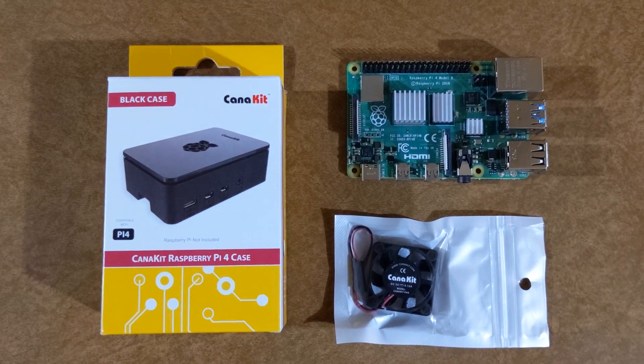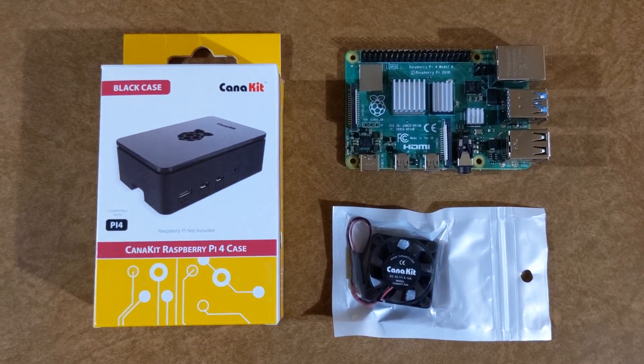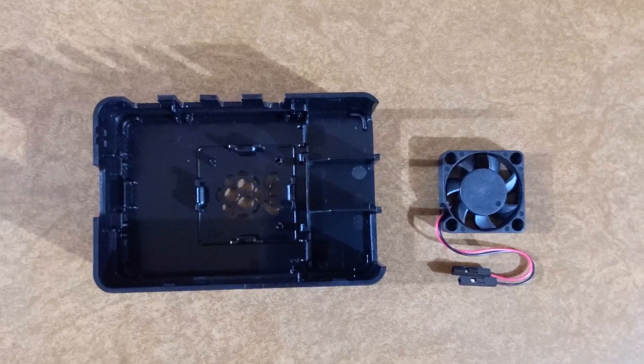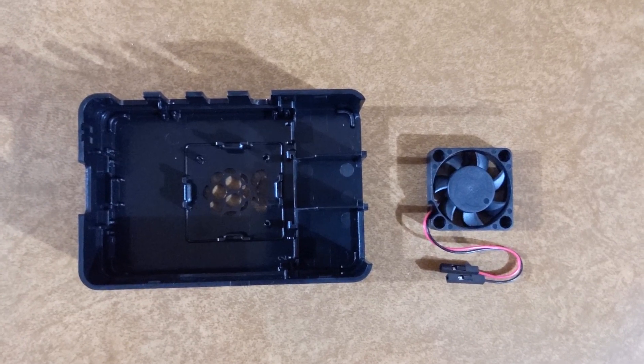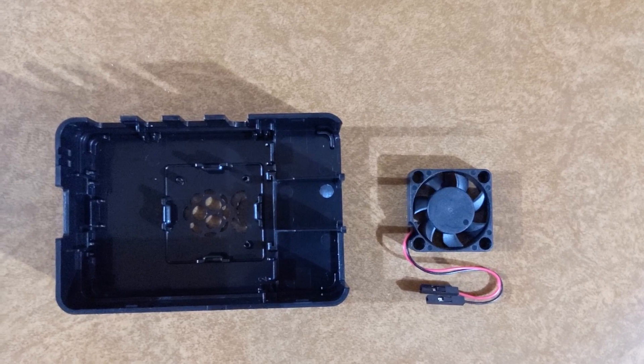Next, we're going to get the CanaKit Raspberry Pi 4 case and the CanaKit cooling fan out and ready to go. Pull open your case, take the top part out as well as your fan, line them up, and get ready to plug them in.